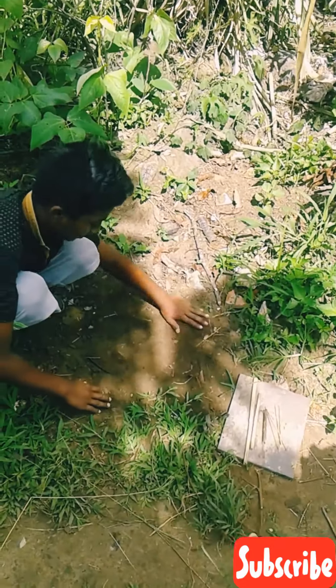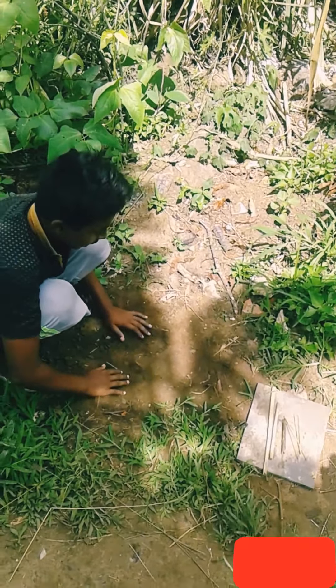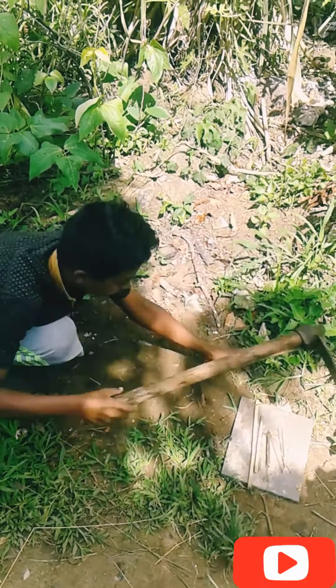Friends, welcome to my channel. I am making a new bird trap and bed strap. Please do subscribe to this channel, subscribe and share. Like and share the video. I am making this trap.